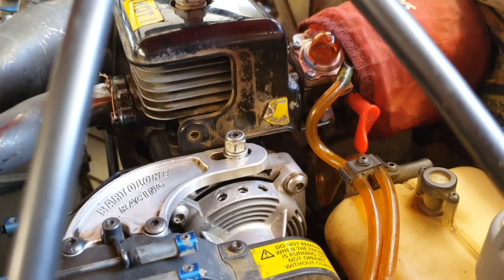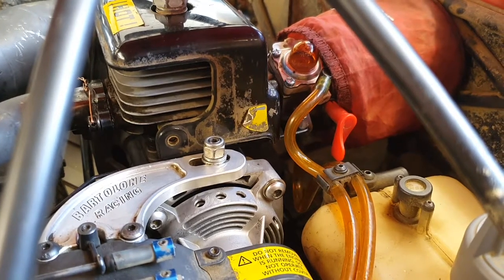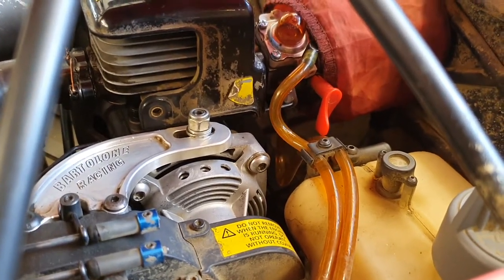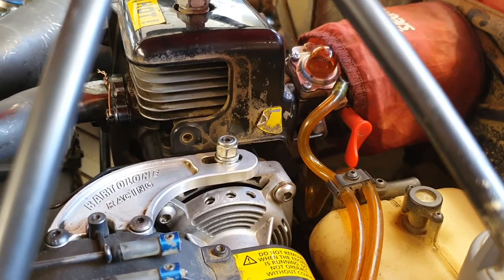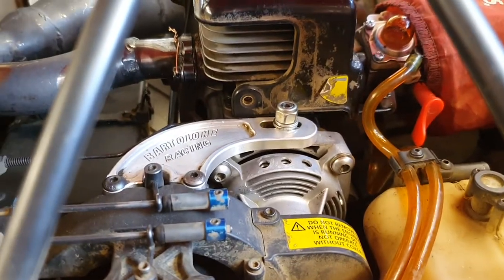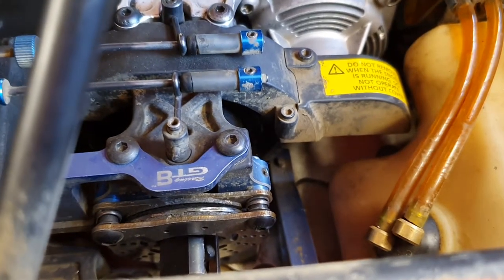I've upgraded the clutch from a two-shoe clutch to a four-shoe clutch, which was from RC Models — I think it's the Mad Max clutch. I've also got the Barretton engine brace, which is well worth buying. I've also got the upgraded brakes from the 5B.